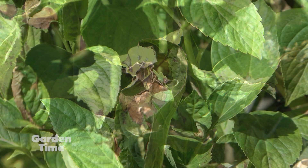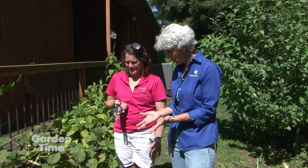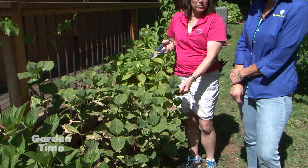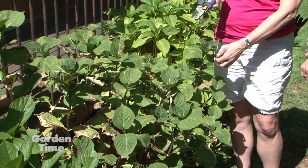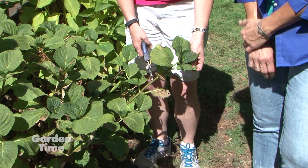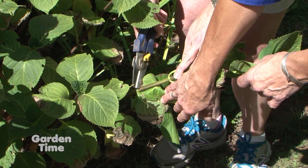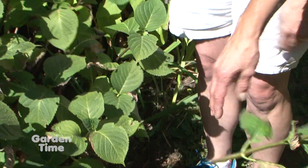If we do prune, how far back do we go? It kind of depends on the plant. Most hydrangeas like these macrophylla bloom on old wood, so you have to be careful not to cut back too far — you want to keep the new growth that's coming on from this year on the plant. Definitely don't cut it way back. I would find a leaf node and cut at the second one, making a nice cut on that flower.